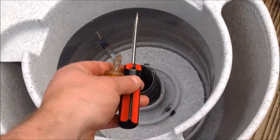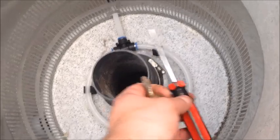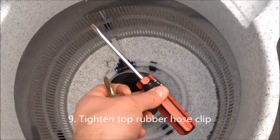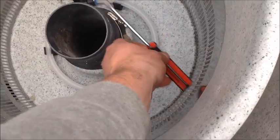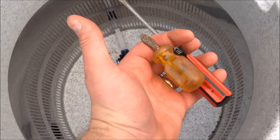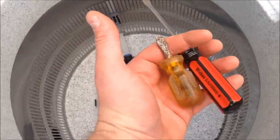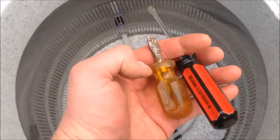It is worth noting that when it comes to tightening and removing this internal connector, a pretty standard small screwdriver still won't fit in — it ends up hitting the back. The only way to get in is with one of these short stubby screwdrivers. Just thought it was worth pointing that out in case it stops anybody doing the job.